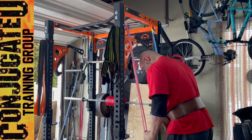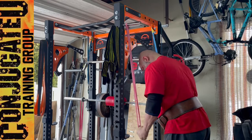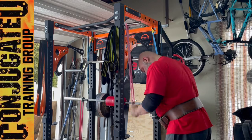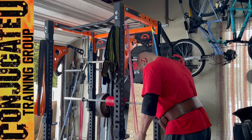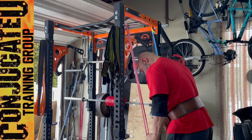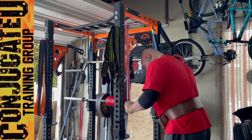Squeeze really hard with your pinkies. I like this one because for me it reminds me to squeeze my pinkies on the bar, which helps lock my wrists in place and will help with anybody else too. If you've had pec or shoulder injuries while you're benching, if you can squeeze your pinkies harder it will help unload your shoulders and pecs and help keep them safe and healthy.